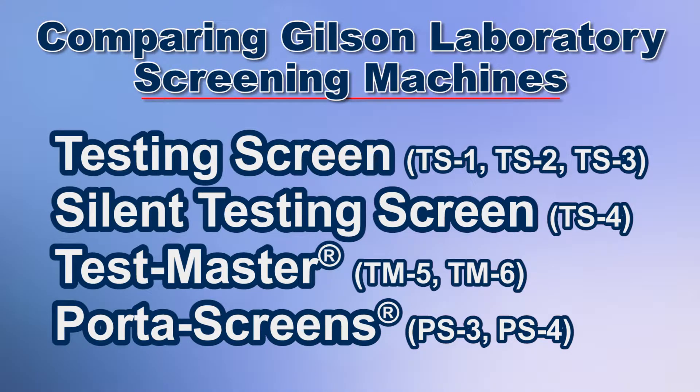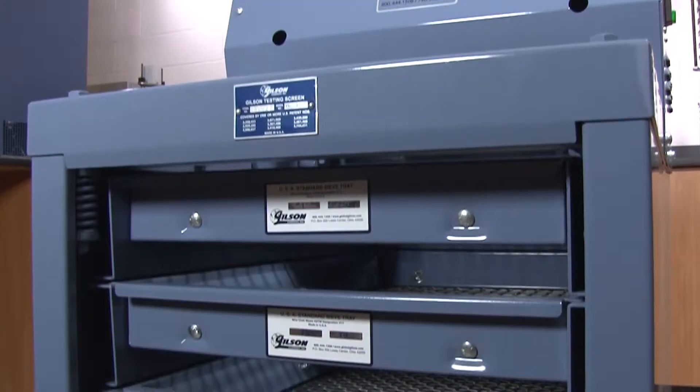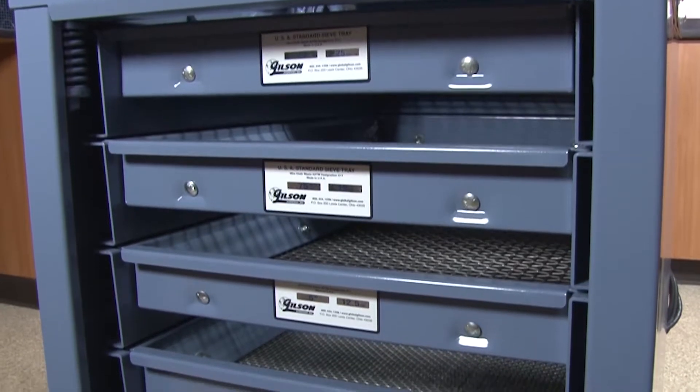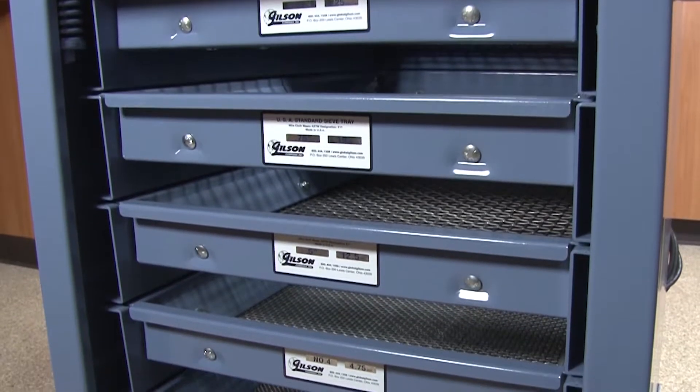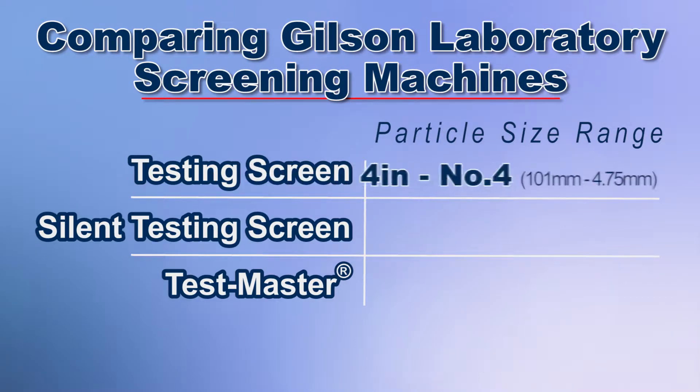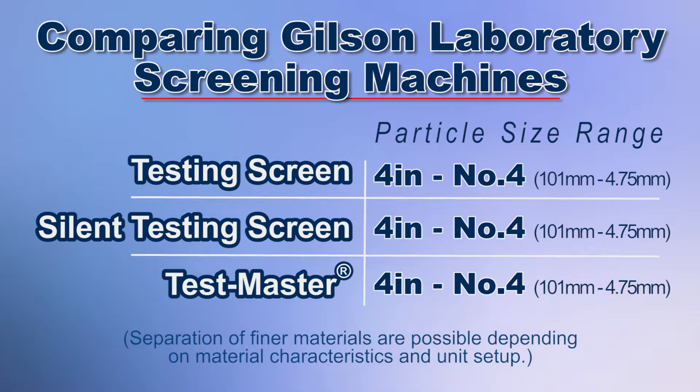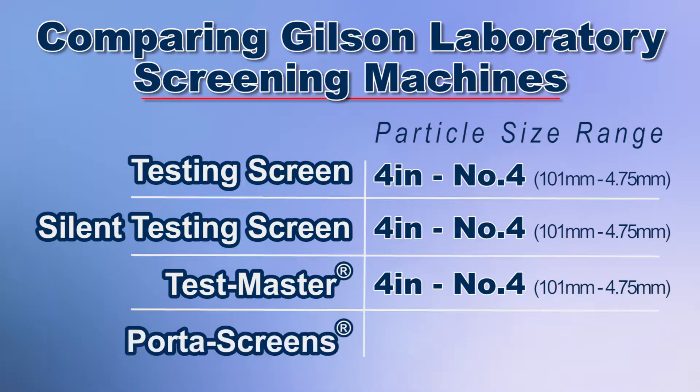Let's compare the different screening units so you can decide which unit best matches your needs for accurate particle size determinations. Vibration and amplitude characteristics of the testing screen, silent testing screen, and Testmaster are identical between the units and are optimized for effective particle size determinations in the 4 inch to number 4 size range. Whereas the Porta screens are optimized for particle size determinations of many different material types within the 2 inch to number 16 size range.